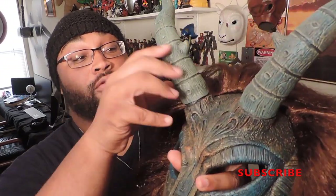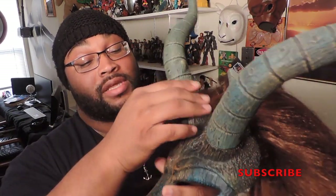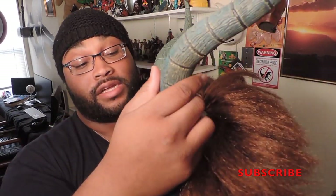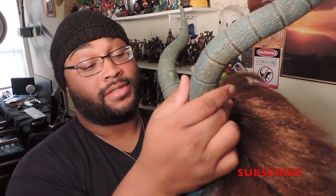It was very affordable. The horn is not hard plastic or metal or anything. It's definitely rubber and it has a stuffing — not foam, but cotton inside.